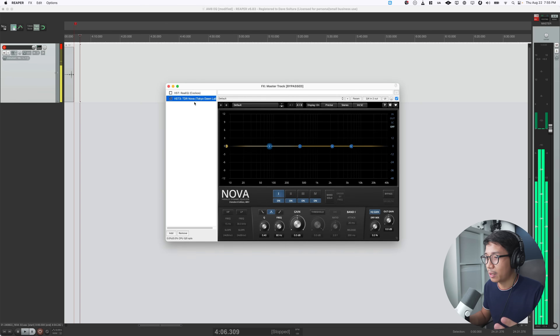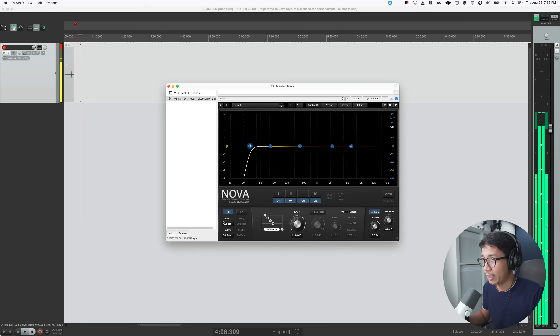Now we have the TDR Nova interface open. You can hear that my voice changes as I adjust it. So, how are we going to EQ the Fine Fine AM8? The first thing we need is a high-pass filter — classic. We are going to drag this to about 80 Hz. You can double-click the value and type 80, then hit Enter.